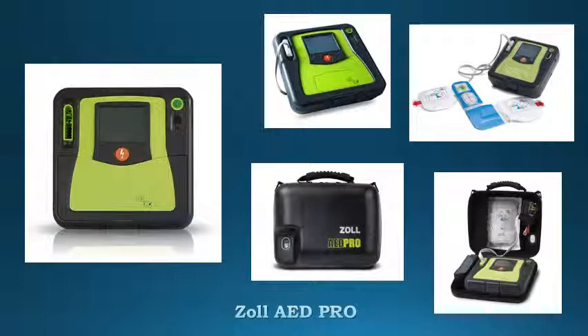Available as semi-automatic only or semi-automatic with manual override for ALS professionals. Built-in internal memory and external USB memory technology allows expanded data storage capacity and maximum flexibility for data management and transfer.